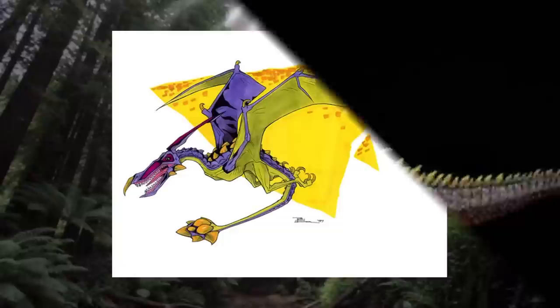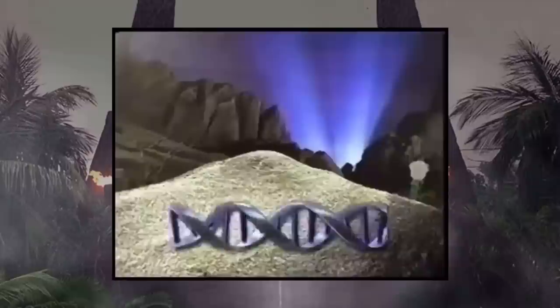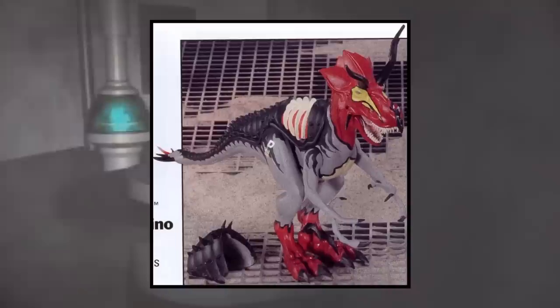Unfortunately, the Ultimasaurus never made its big debut in that TV show or the toy line because Chaos Effect never released its figure. I've done a whole breakdown on what that show would have been like years ago, but as far as this dinosaur goes, the Ultimasaurus only got released as a young hatchling back in the late 90s. So it was technically an official release, but not in the way a lot of us were looking forward to.